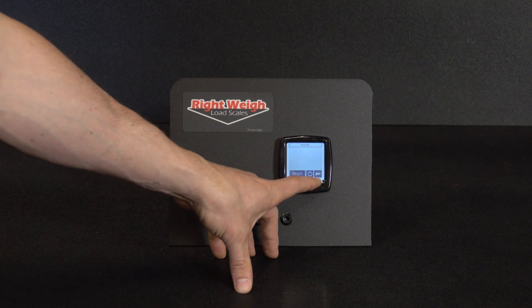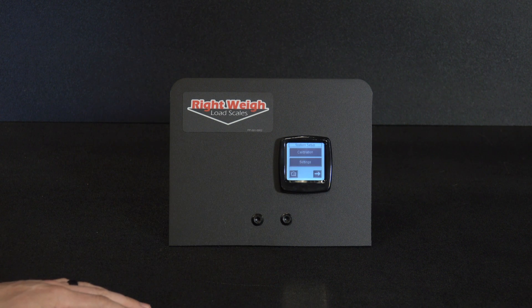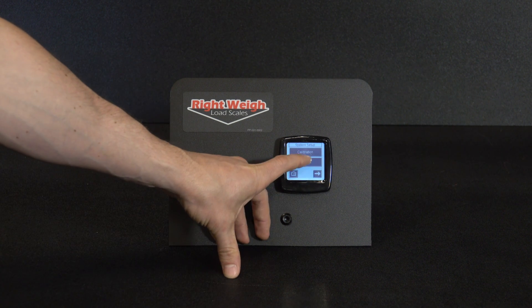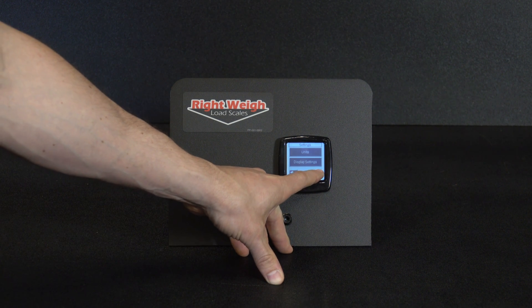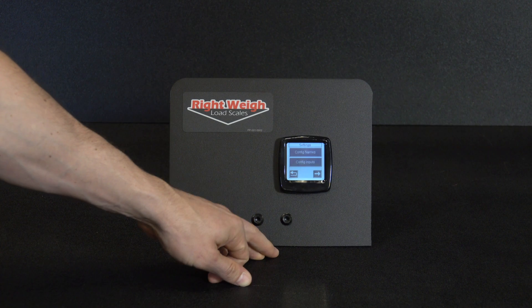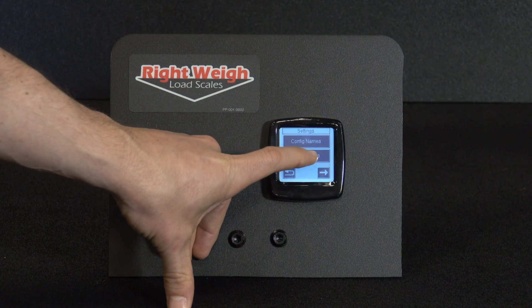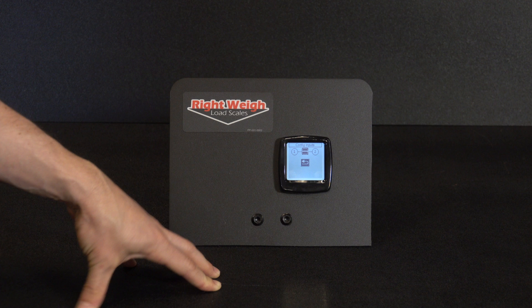From the home screen we're going to hit on the wrench on the lower right hand corner. We are then going to go into settings. We're going to click over on the arrow until we see configuration inputs. We'll click on configuration inputs.